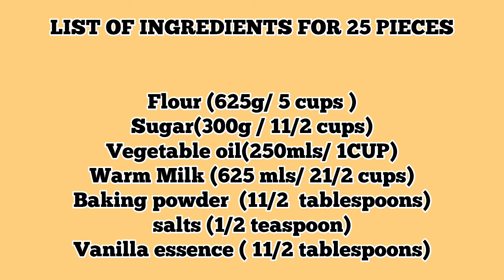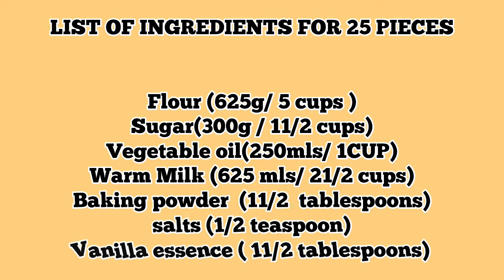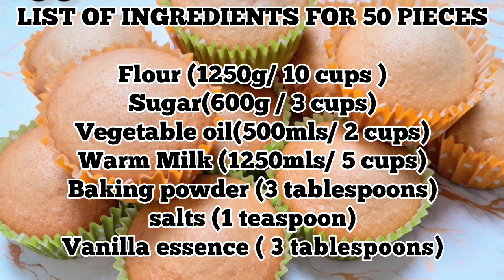For your 25-piece batch, you will actually get more than 25 cupcakes — you'll get a few extra. Note that these cupcakes are the small standard size, so just take note of that.